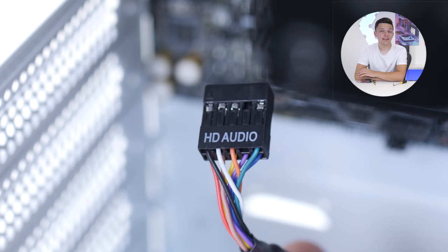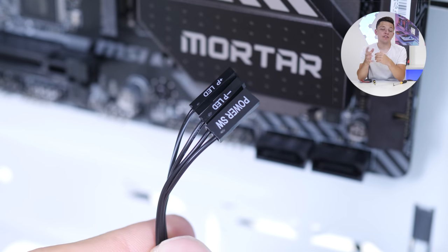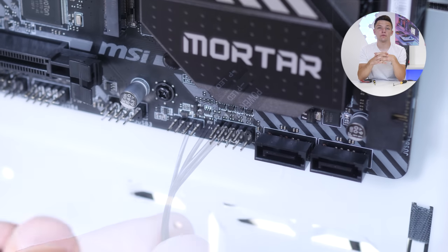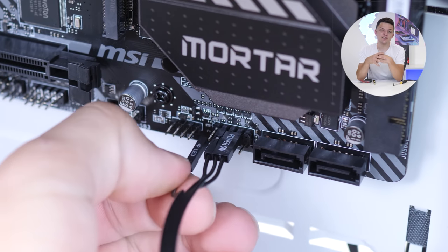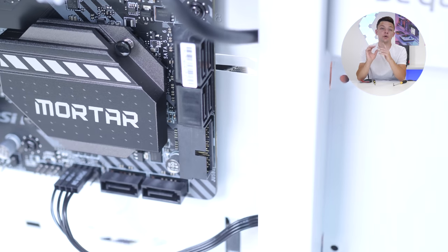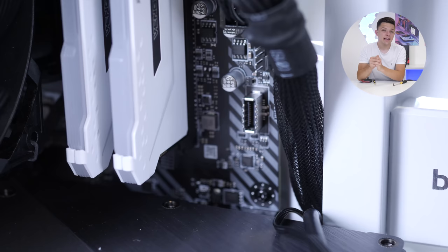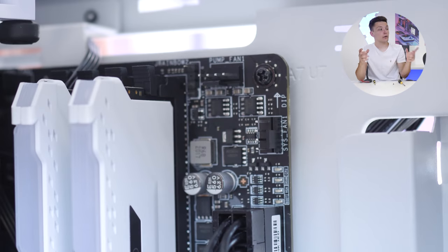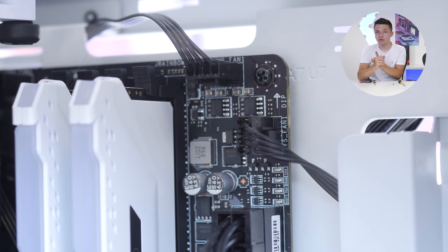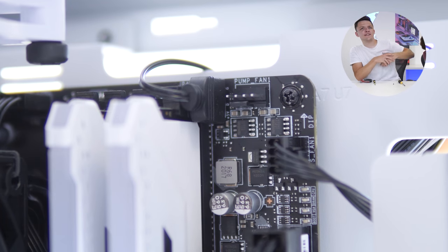Next up we're going to do the front panel connections and all of those cables. First up is our HD audio, which goes to the bottom left of the motherboard and has a pin blocked out, so do be careful. The front panel connectors known as JFP1 go to the bottom right corner of the motherboard - they can be fiddly, and if you get them the wrong way around, your system just won't turn on. We've also got two USB 3 connectors: standard USB 3.0 and USB 3.1 Type-C, going to the ports on the right-hand side of the motherboard. Finally, we're plugging in any 4 or 3-pin fan cables and our 3-pin addressable RGB connector to control the light zone on the front of the chassis.